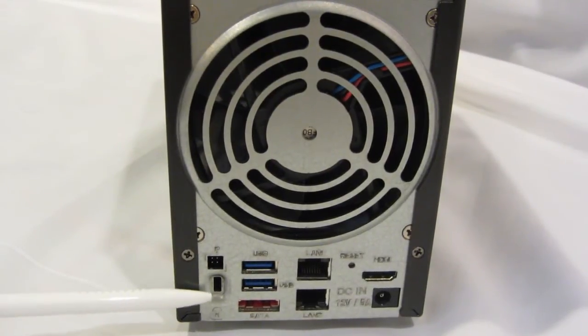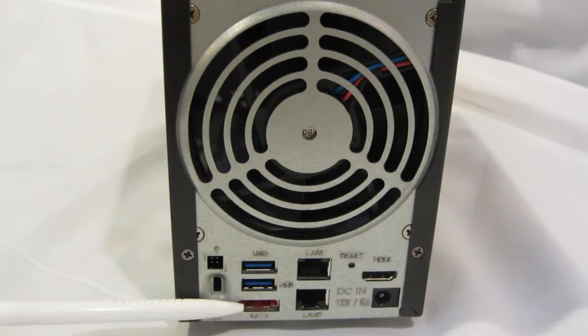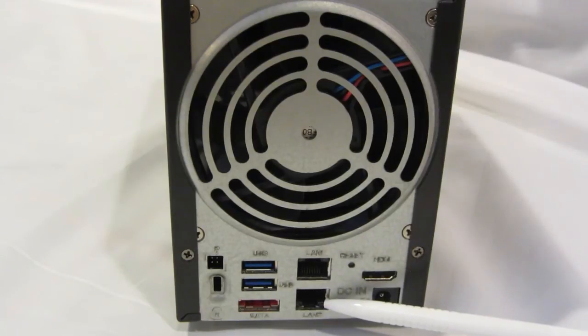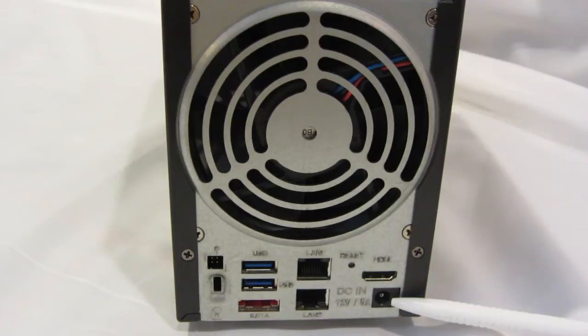On the back of the unit, there's a locking mechanism, two USB 3.0 ports, an eSATA port for storage capacity expansion, two gigabit ethernet ports, the reset button, an HDMI port, and the input from the power adapter.